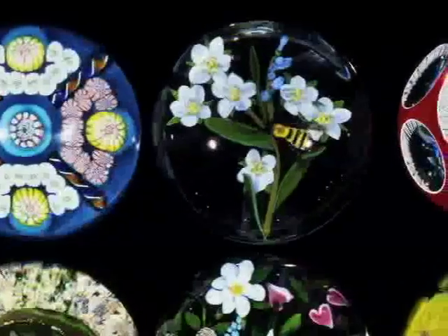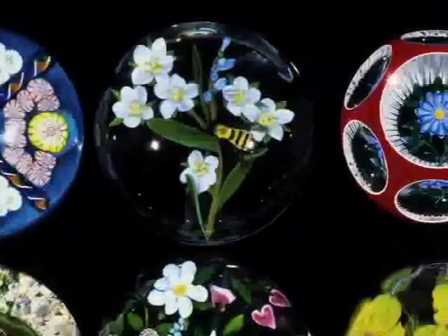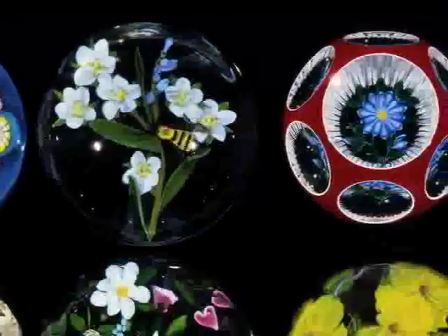Wow, this whole wall looks like the inside of an aquarium. Those aren't water bubbles, they're paperweights.